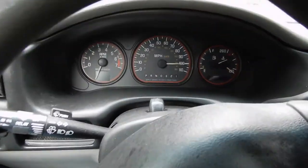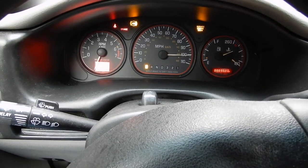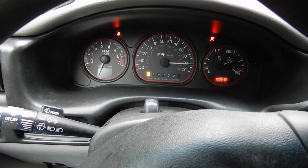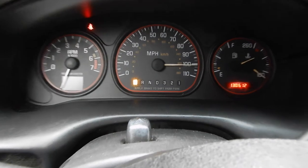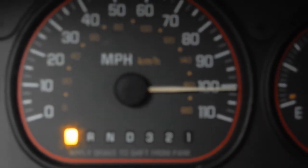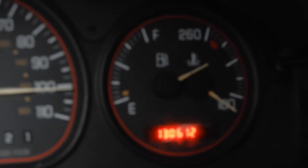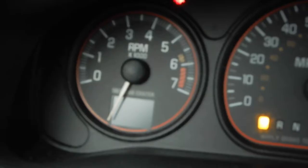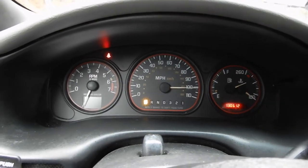I'll show you what's going on - put the key in, start it up. The Montana with its 3.4-liter engine is running. As you can see, the speedometer is stuck on a hundred. My fuel tank is full because when I bought it at the dealer I topped it off right away. And the tachometer is not working - so that's your cluster. The lights behind the needles are working, but the gauges themselves are not.